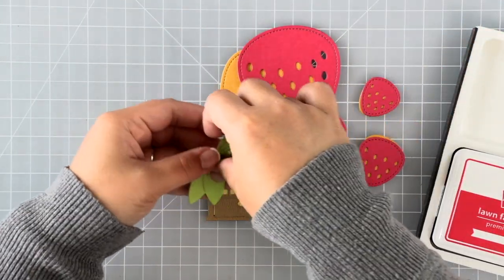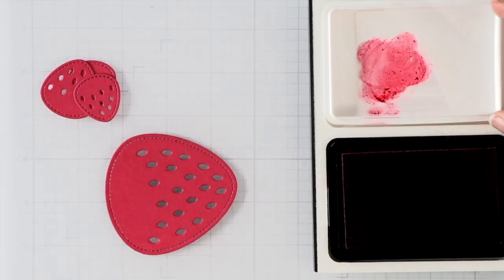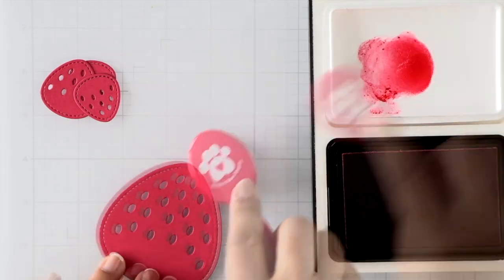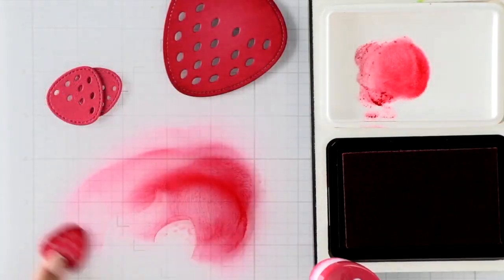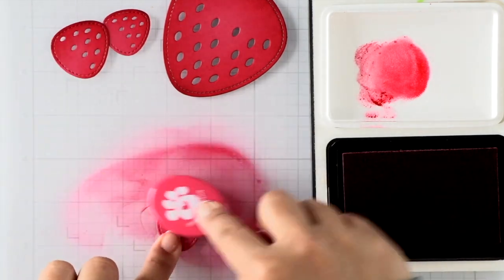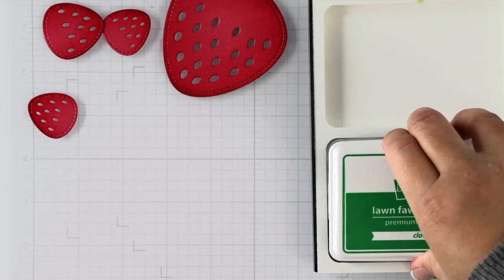We have cilantro cardstock for the green, and for the reds we have raspberry cardstock. For the backing on the yellow — for the seeds to pop through — I used number two pencil cardstock color. I'm going to go ahead and ink blend all of these pieces with lobster ink just to give them a bit of shading, and then we'll work on the greens.